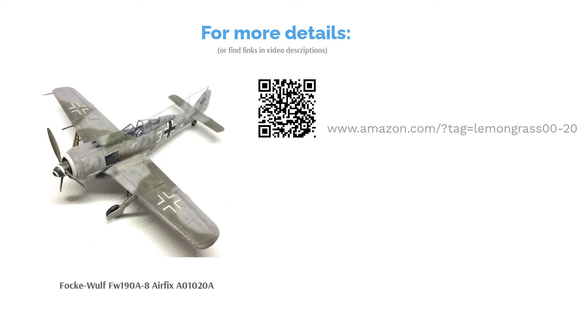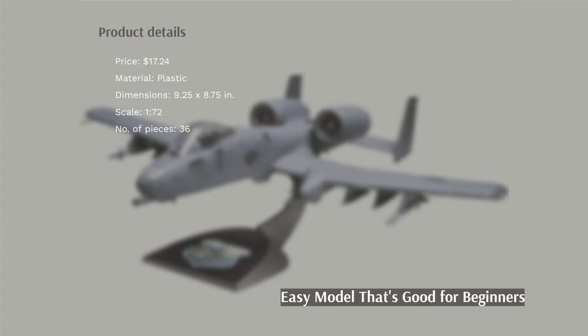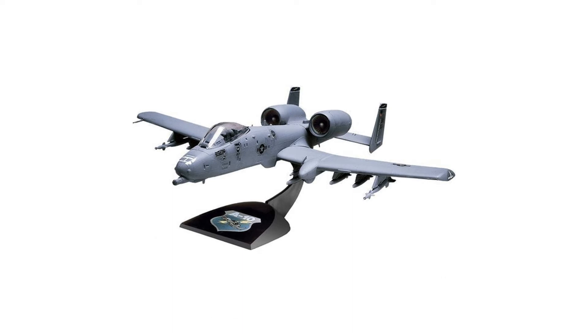The next product is the Snap-Tight A-10 Warthog by Revell. This model of a United States Air Force jet has a 1:72 scale. It comes with a stand for easy display and illustrated instructions. This kit can be put together fairly quickly and doesn't require any gluing or painting.